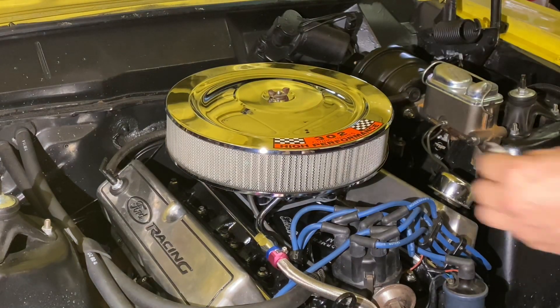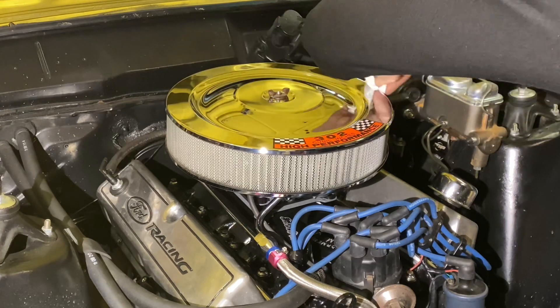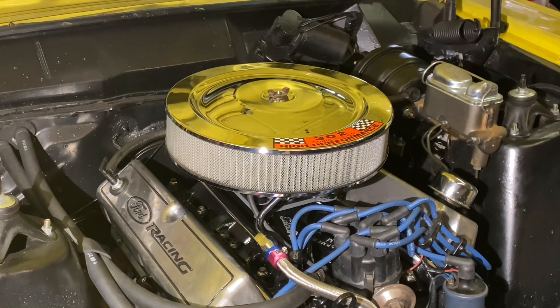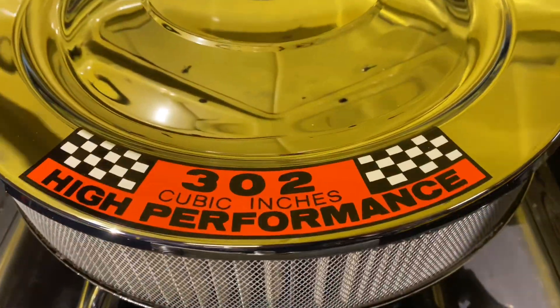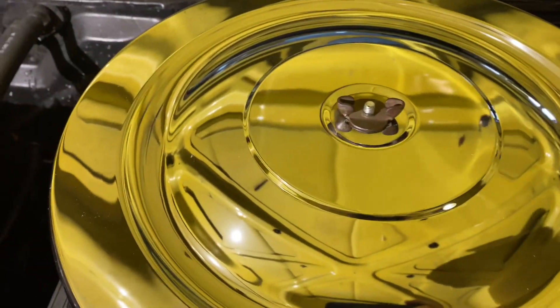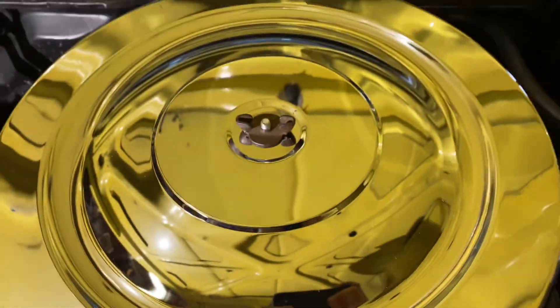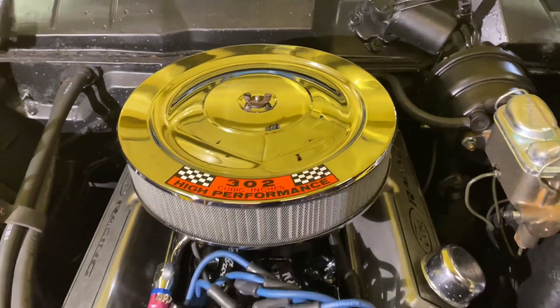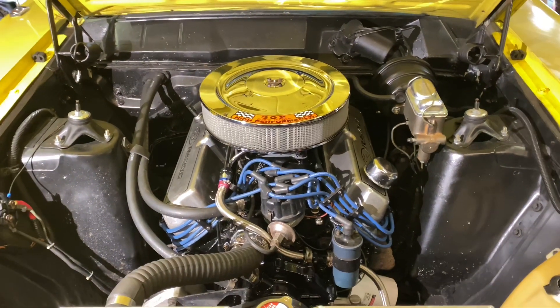There we go. Take our rag and clean off any fingerprints. There we go, that looks good. I'll give you a close-up on it. That sticker looks really good on there. It kind of breaks up all that chrome. It's got a nice shiny finish to it. I like that a lot better — that looks a lot better in my opinion.